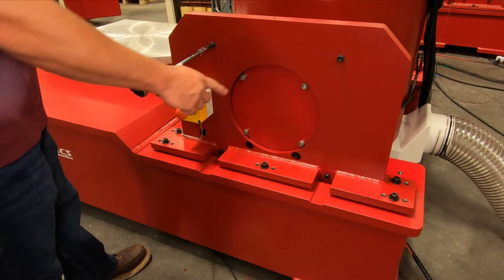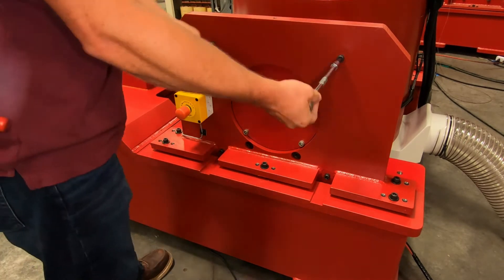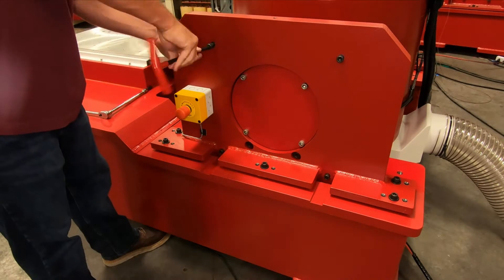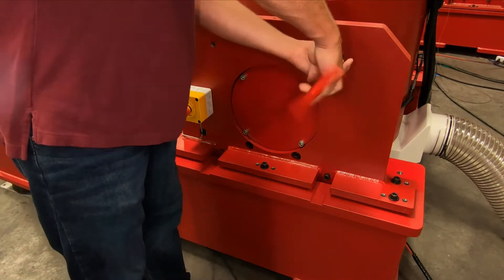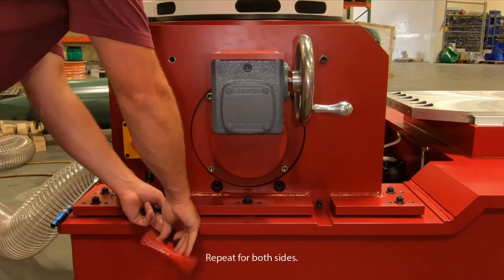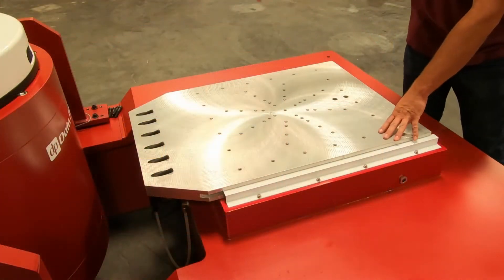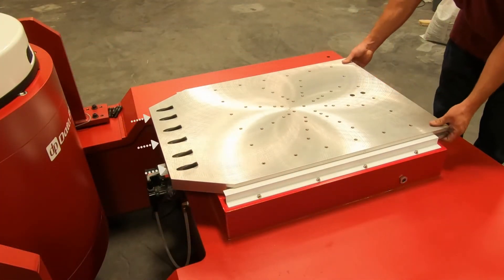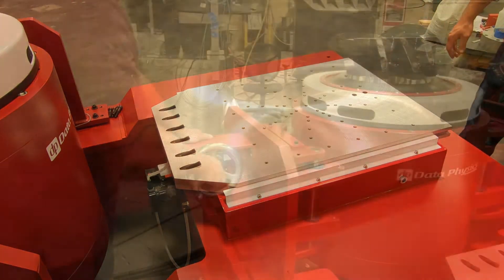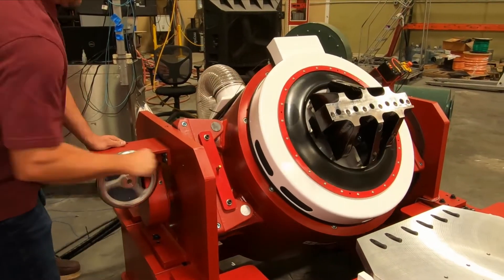Remove the churning upright lockout bolts. Pull the slip plate away from the shaker to create a safe clearance. Rotate the shaker to horizontal position using the hand crank wheel.